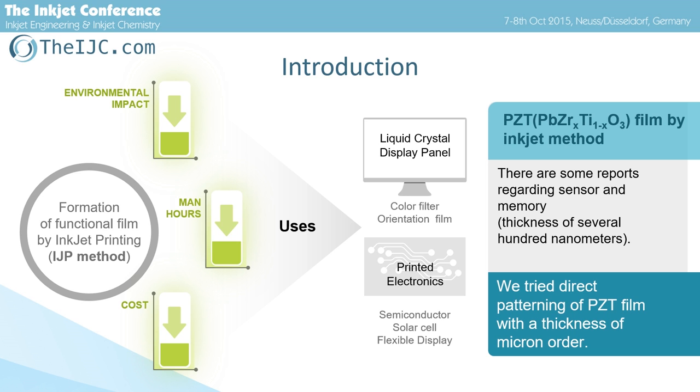PZT is a functional ceramic which is used in many devices, working as sensors or actuators. PZT thin film is typically developed by sputtering or spin coating with chemical solution deposition method, and patterned by photolithography etching. However, PZT is difficult to etch, so direct patterning of PZT film is more suited to film device applications.